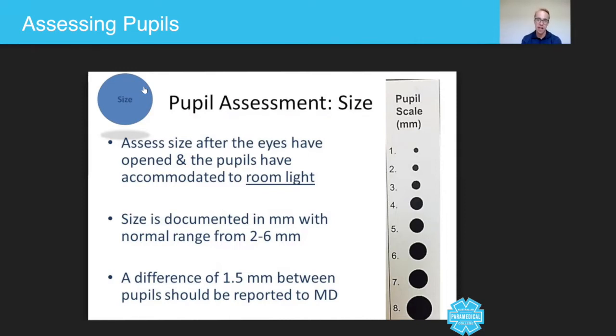For the purposes of this lecture, we're just going to take a look at the different pupil sizes and help you guys to see what is normal and abnormal. But first, let's talk about when we would actually do this.